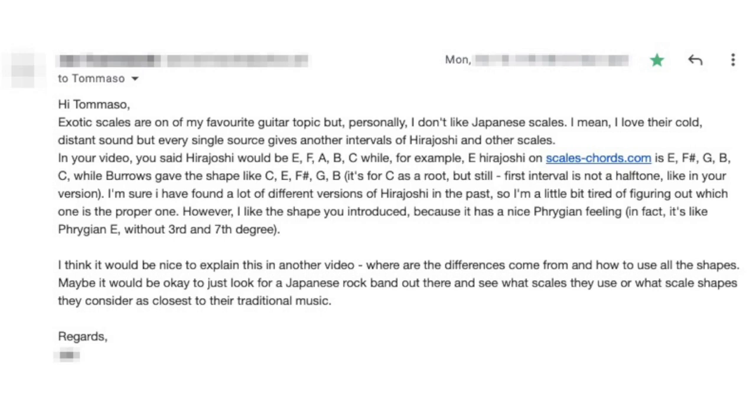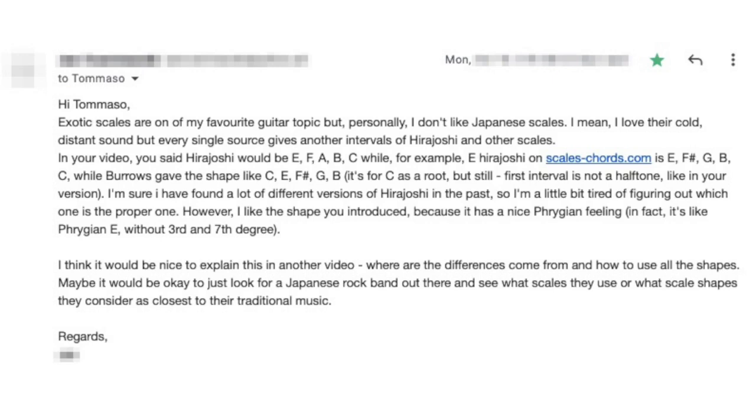I mean I love their cold distant sound, but every single source gives another interval for Hira Joshi and other scales. I feel your pain and actually it's much worse than you think. In your video you say Hira Joshi will be E F A B C, while for example E Hira Joshi on scalescore.com is E F sharp G B C, while Barros gives the shape like C E F sharp G B — it's for C as root. But still.